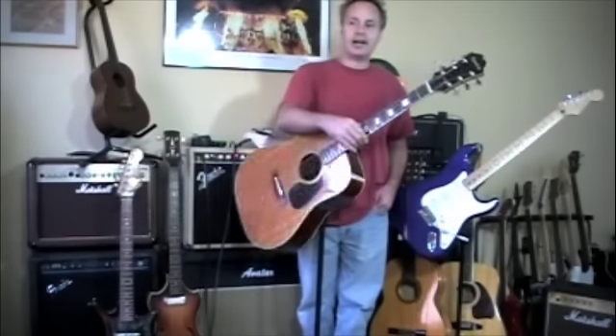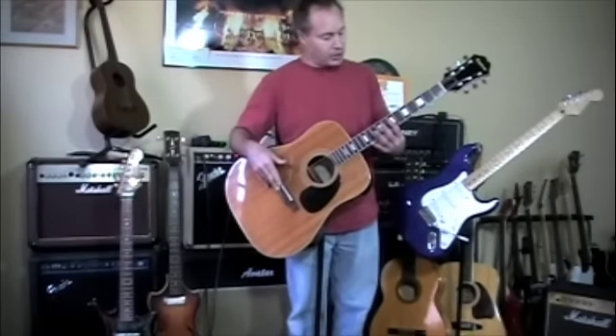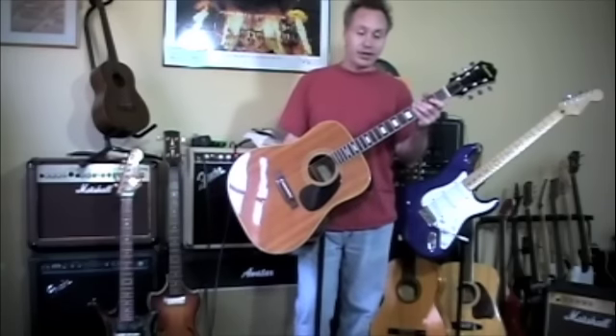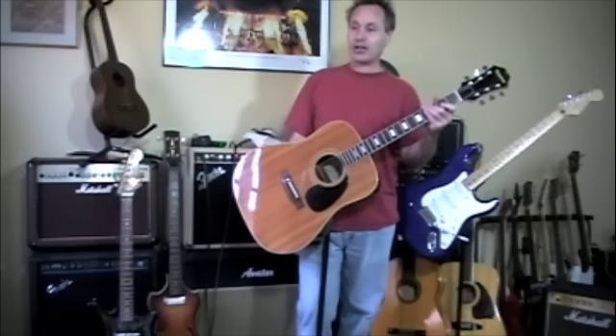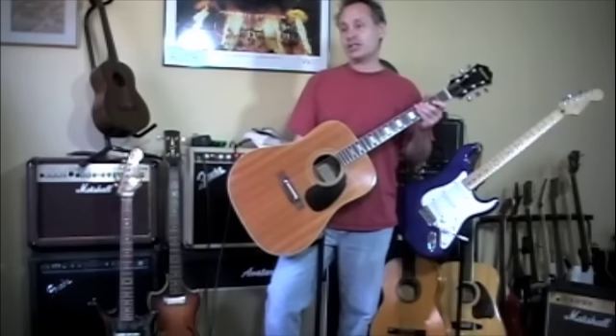I'll take it off the stand and bring it up in a minute or two. This gorgeous rosewood back and sides, rosewood fingerboard and bridge, mahogany neck, spruce top. It's all veneers — great guitar as what I like to call a kick-around guitar, a performing guitar. You don't have to worry about weather changes and stuff.